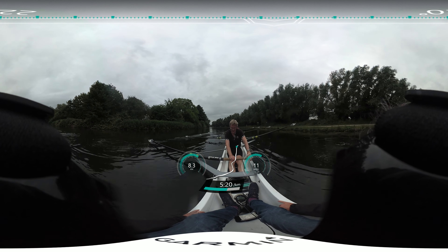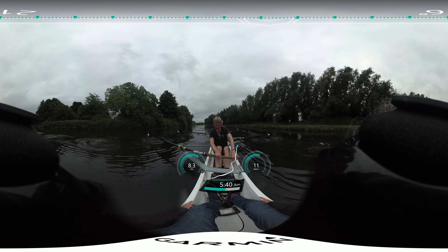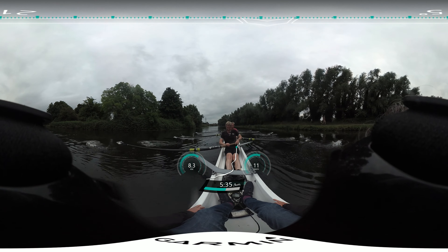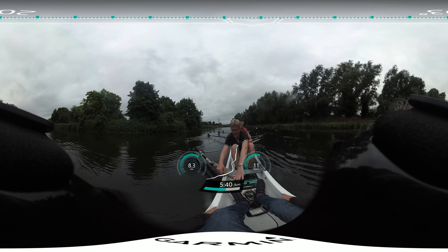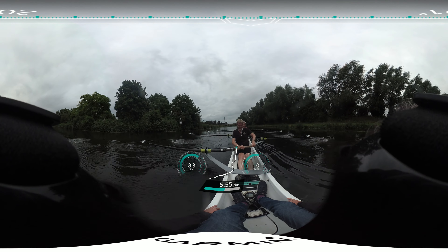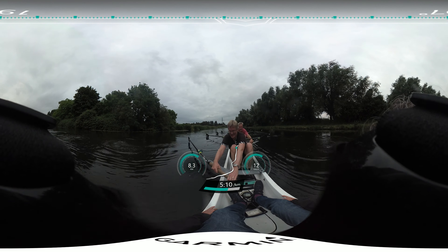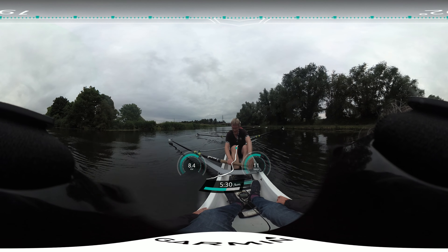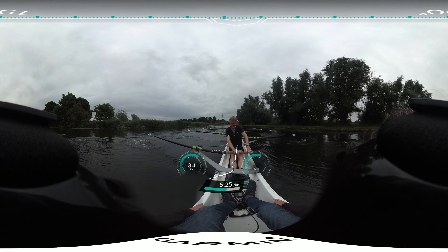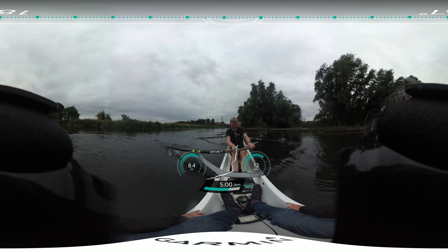One. Two. Washing the body's over. One. One. Two. One. Body's over — go. It's one quarter slide. One, two. Quarter slide.